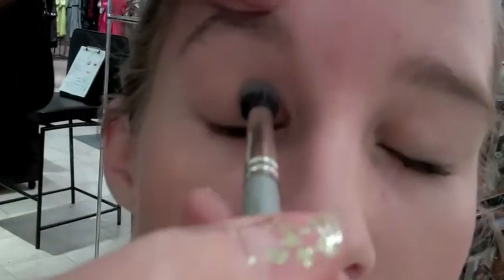I'm going to add a pop of color, which is Exhibition, inside the crease to give the eye a more open look. Now I'm going to give you a trick with this white pencil. Every woman needs a white pencil in their cosmetic bag because it's an illusion that opens up the eye area.